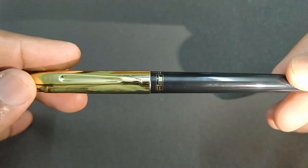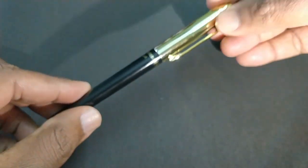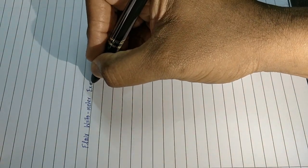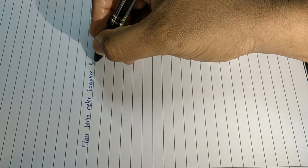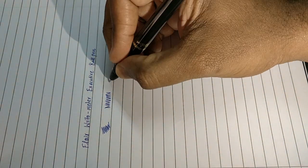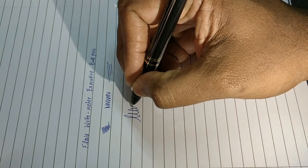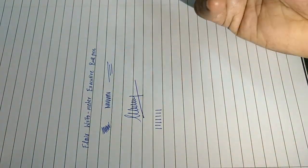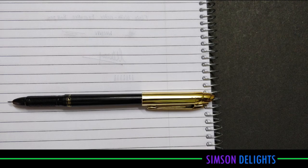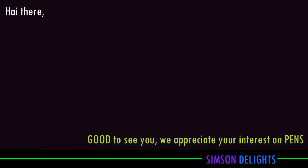Let's see how it writes. This pen writes slim and may also be used for signing purposes — hence it is called 'Executive.' This pen writes with good impression but it makes some smudge. It writes well and is easy for signing purpose. At the back of the paper it makes some impression. All together a nice pen — the Flair Writometer Executive. Thanks for watching.